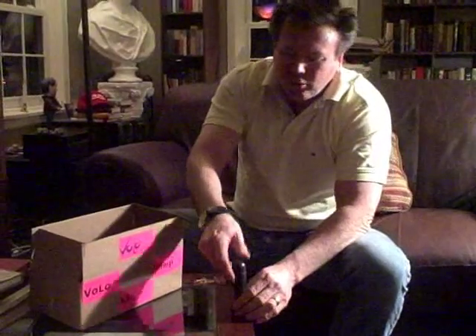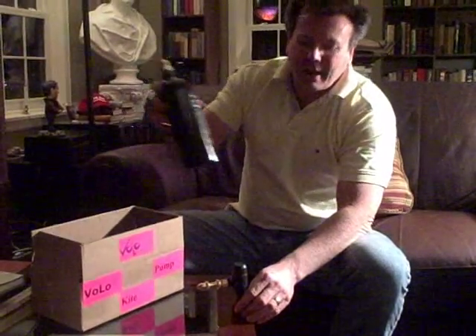We're here at Volo. You've just gotten your kite pump. It's going to come in a box like this. You're going to open the box up. You'll have two pieces inside: the Volo inflator and the tank.